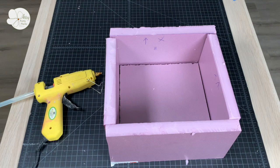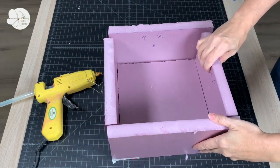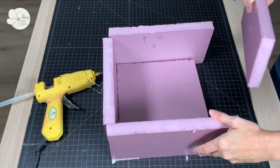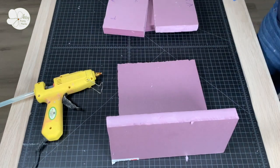When I secured the block mold form together I took a shortcut and used hot glue, but I recommend using 100% silicone caulk instead — you'll get a much better seal. It's just that silicone caulk takes longer to dry.